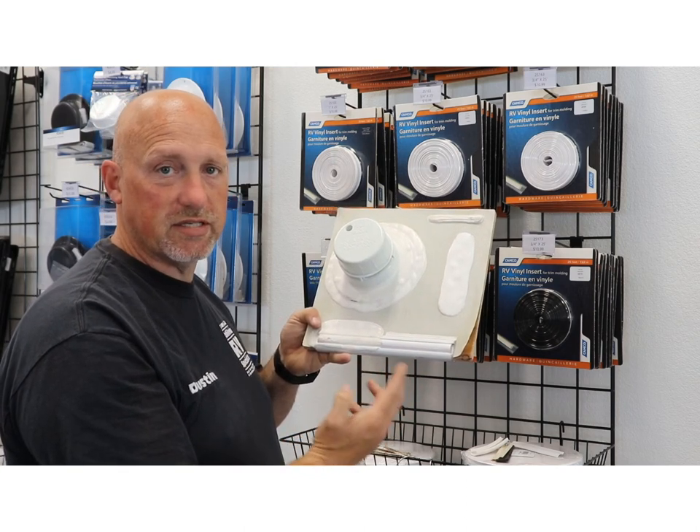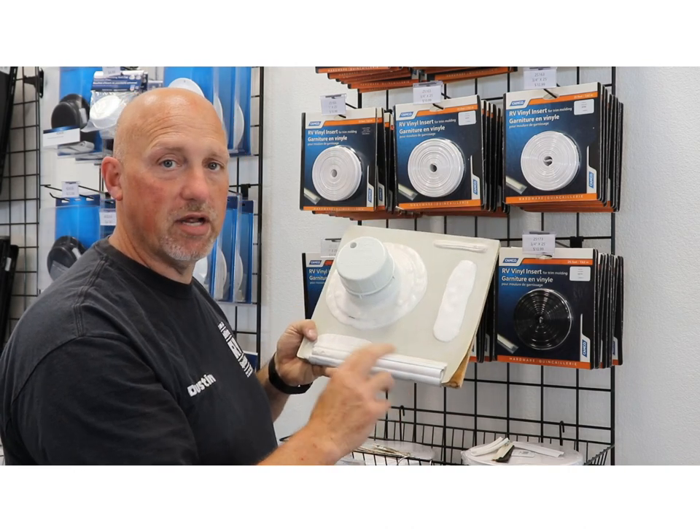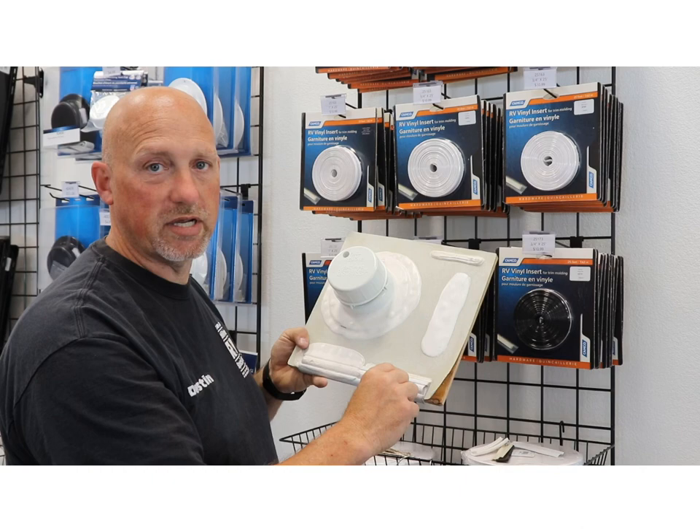Another trick to check if an insert molding is bad is to simply go up and tap on it. If you can tap on it and you can hear it making a noise, then you know that it's loose within the moldings.